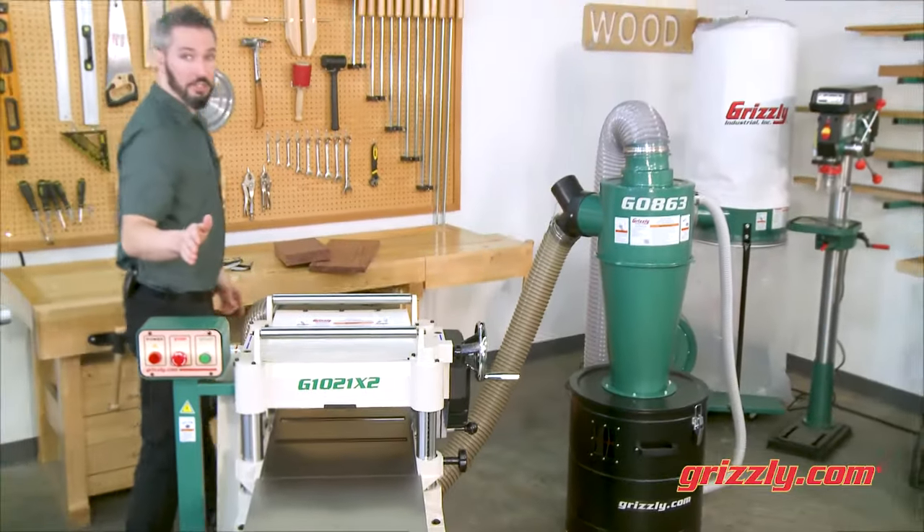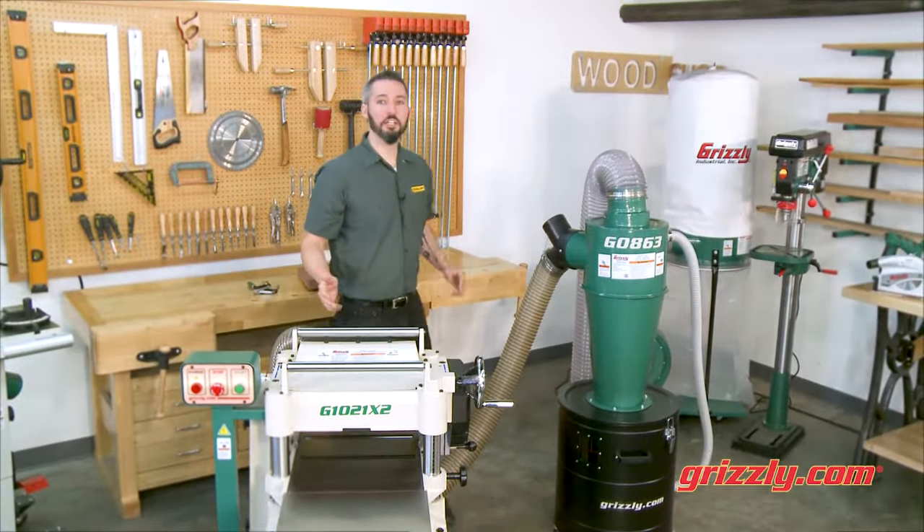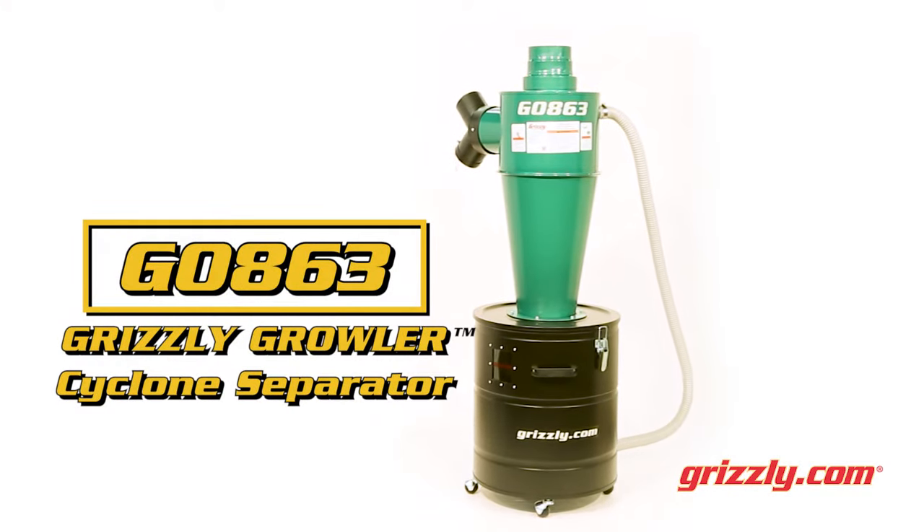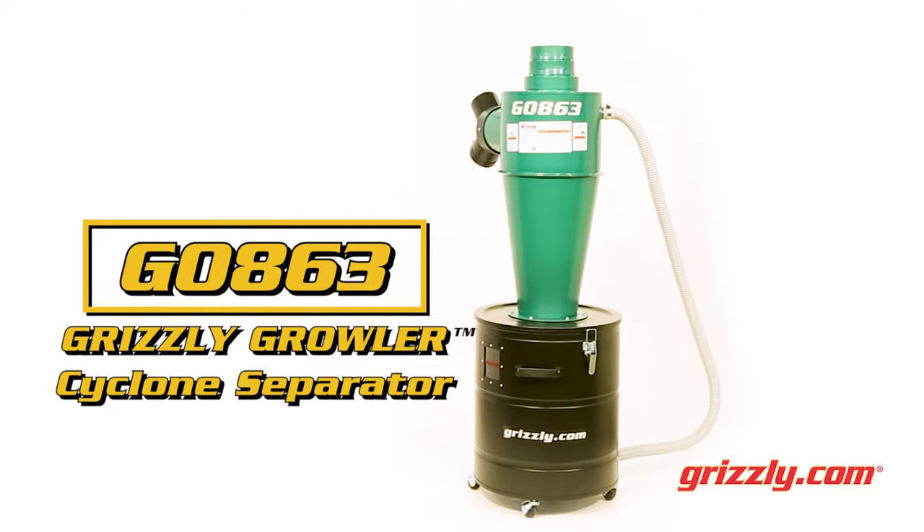Help maximize your primary dust collector efficiency with our inline G0863 Grizzly Growler Cyclone Separator by turning your single-stage collector into a cyclone system in minutes.